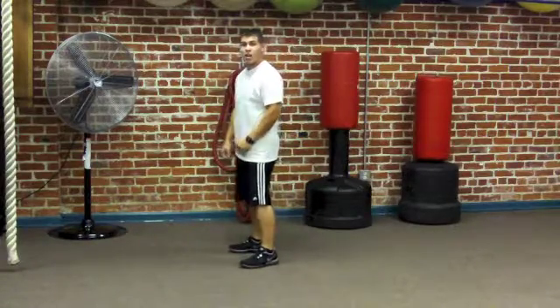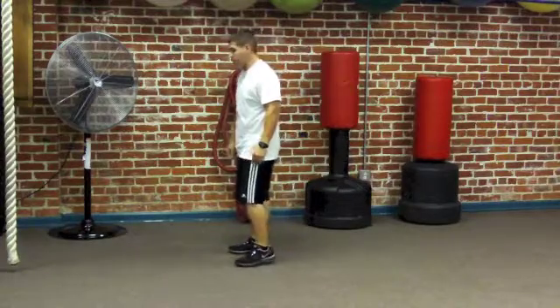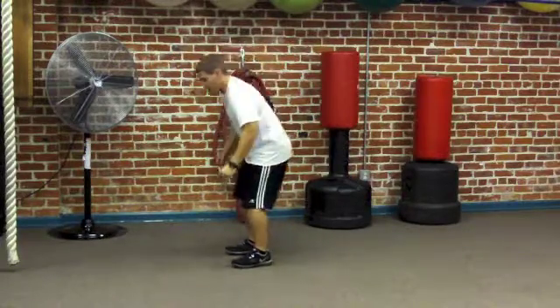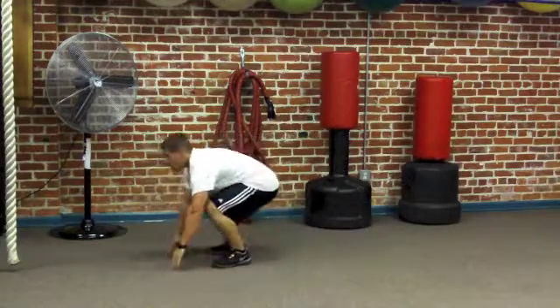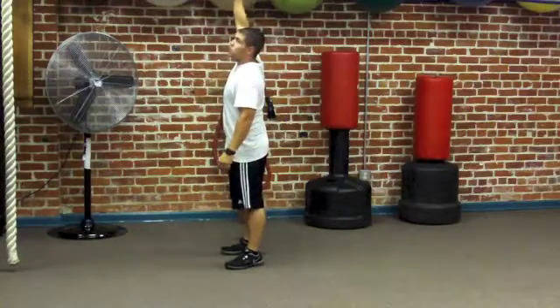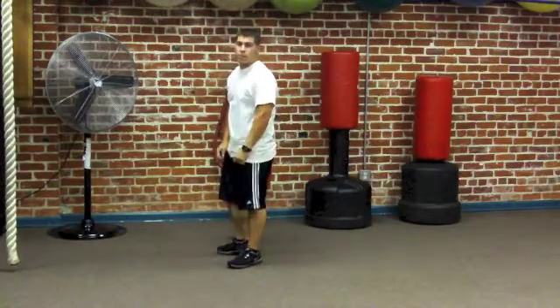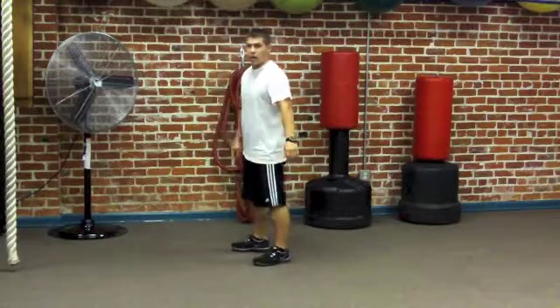Burpees with tuck jumps — this is 10 reps no matter what level you're at. Squat down, hands on the ground, fire the feet back, up, jump tuck, get the knees high. You don't have to jump way up out of camera frame — just get your knees up nice and high. Be quick.